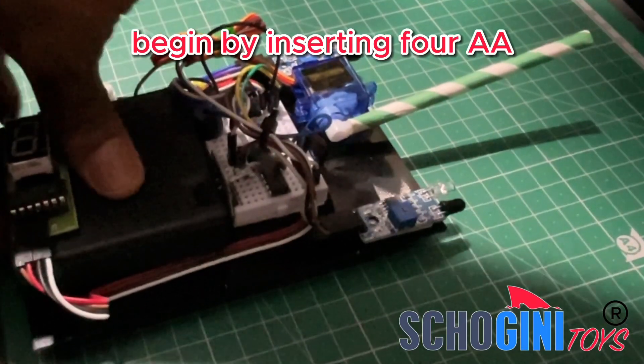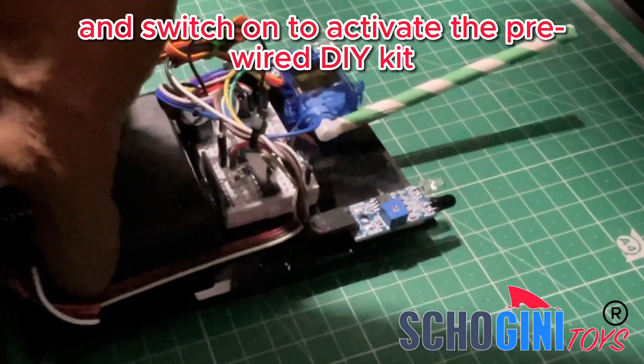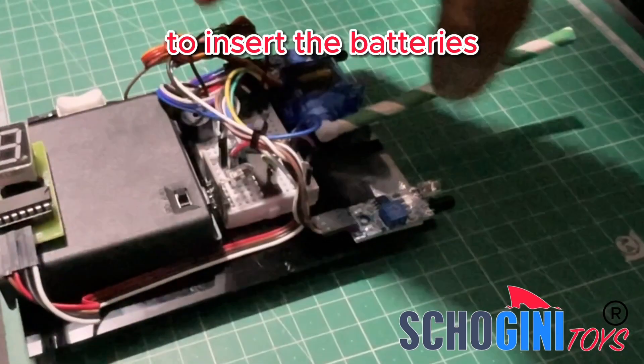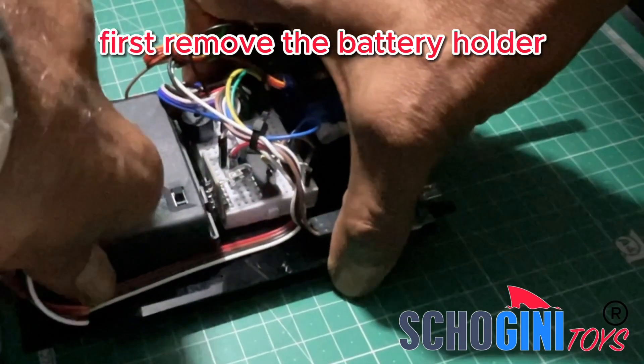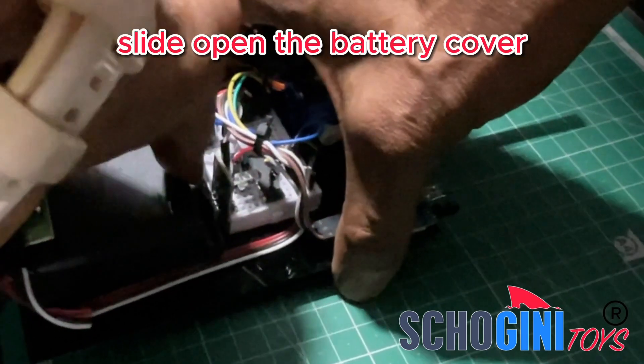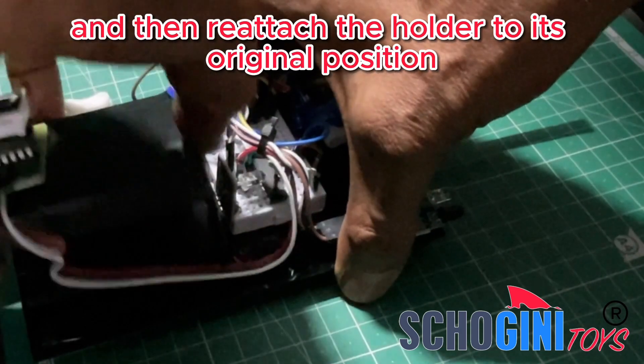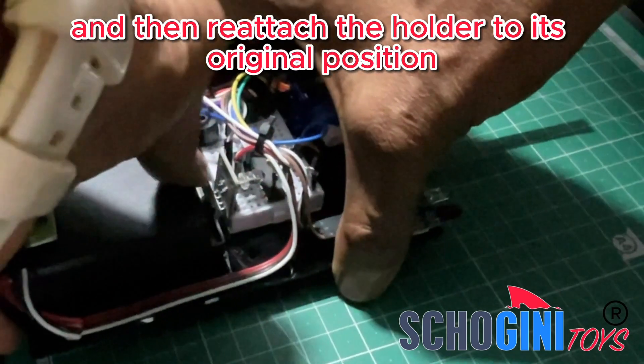Begin by inserting four AA batteries into the battery holder and switch on to activate the Previa DIY Kit. To insert the batteries, first remove the battery holder, which is attached with Velcro stickers. Slide open the battery cover, insert four AA batteries, and then reattach the holder to its original position.